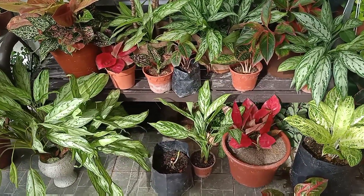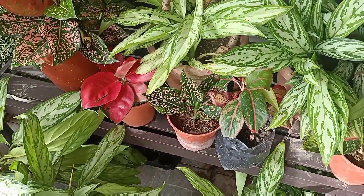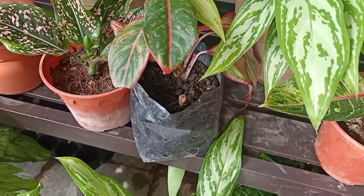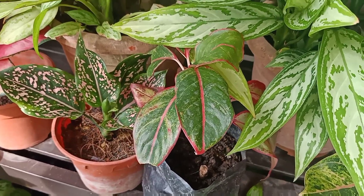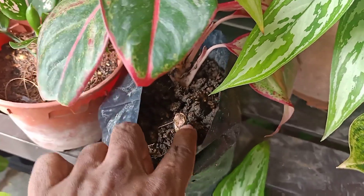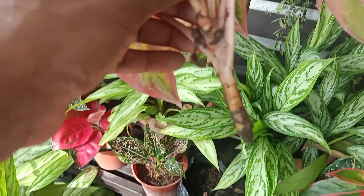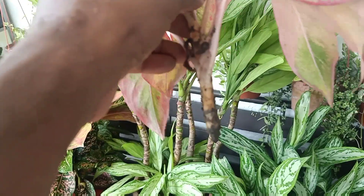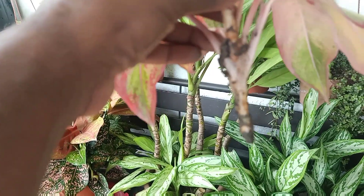Why is cutting and placing the stem into water the best method? In my experience, I found that if I place the stems without root directly into soil, sometimes the stems get rotten and die. Even if it survives, most of the leaves will wither away. For example, this cutting — I cut here and place it directly into soil. See what happened to the stem? It is getting rotten. This will always happen if you cut the stem without root and place it into soil. The chances for the stem to die off is very high.